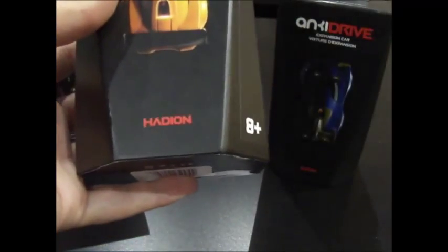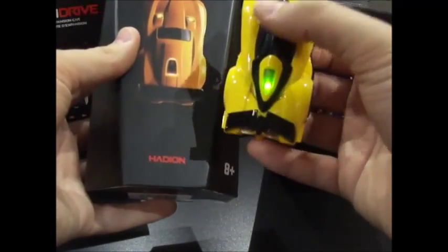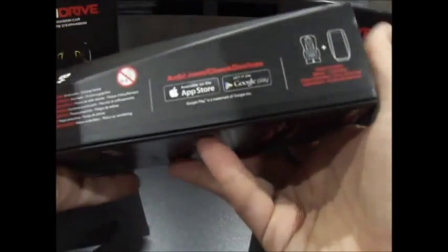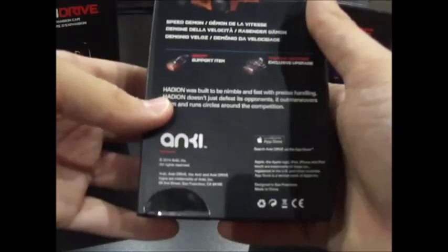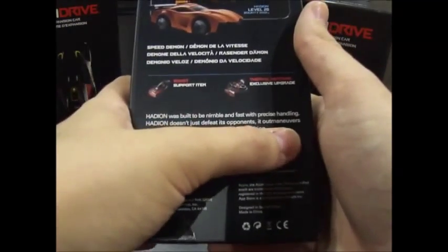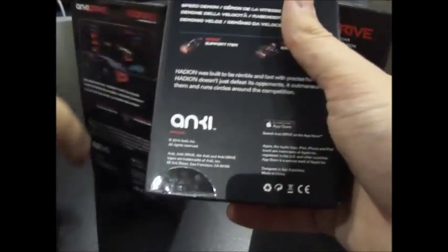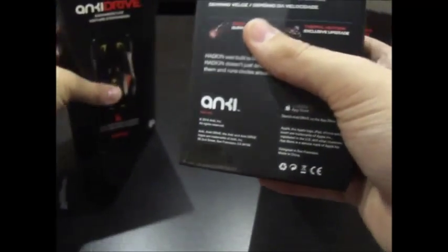Then we've got Hadeon, which is basically an orange car here — very much reminds me of the Kourai because of the yellow and orange, similar colours. But you can see that the top black part is slightly different, which is definitely pretty cool. The bio reads: 'Hadeon was built to be nimble and fast, with precise handling. Hadeon doesn't just defeat its opponents — it outmanoeuvres them and runs circles around the competition.' Speed demon — that's what it's classed as. And Korax is classed as Savage Fighter.